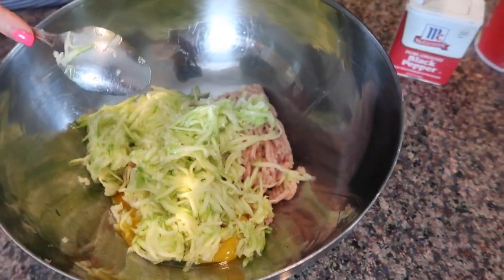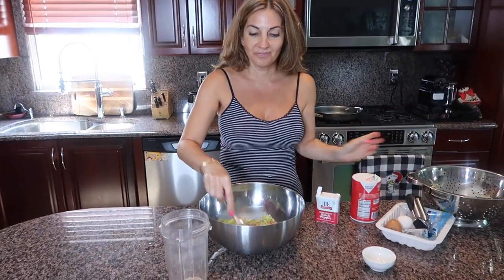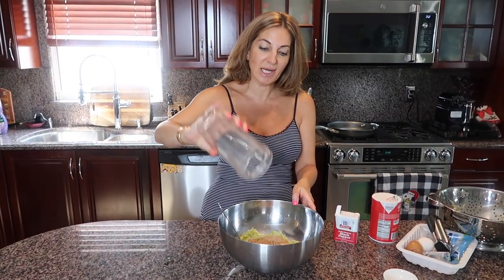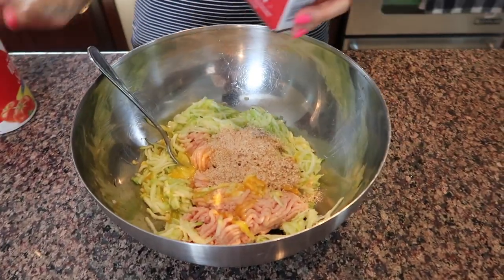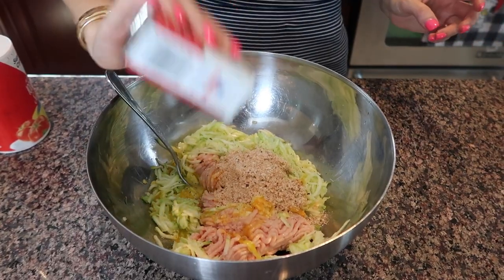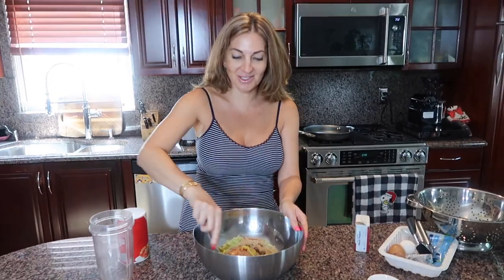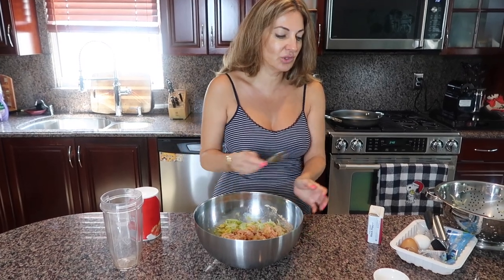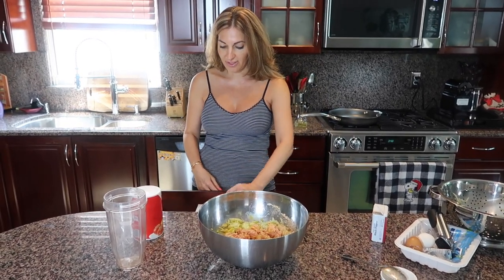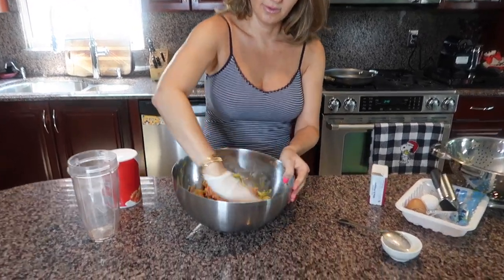This is so delicious — I love zucchini pancakes. This is a great source of protein because it's kind of like zucchini pancakes but with chicken inside. We add our breadcrumbs, then we add our salt and pepper to taste. I like to put on a glove and just mix everything well with my hand.